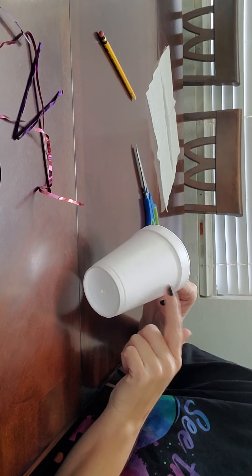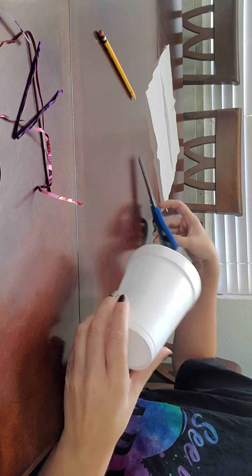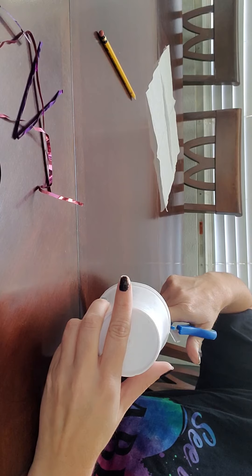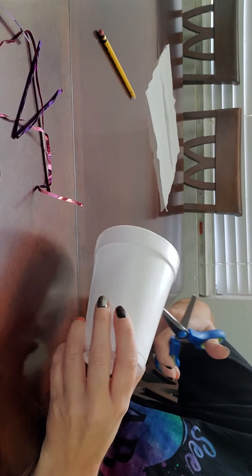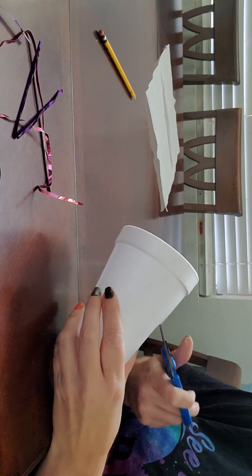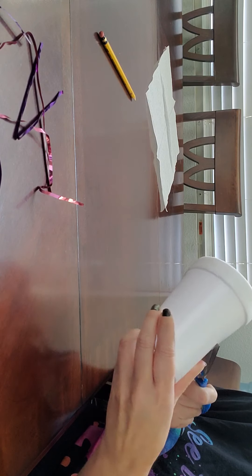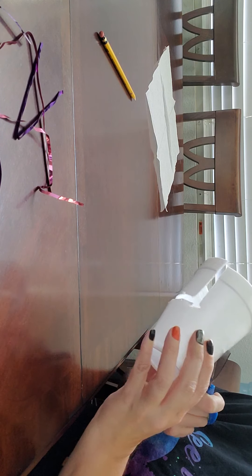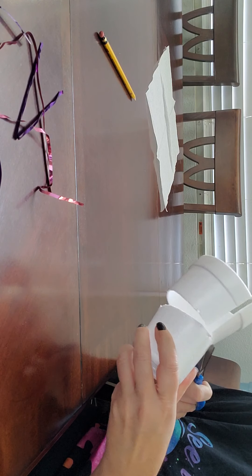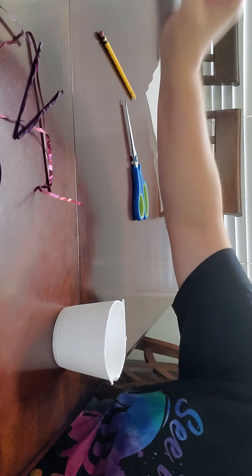So the first thing we have to do is cut down our styrofoam cup. I'm going to go ahead and cut it down about halfway because we don't want our cups to be too heavy. If they're too heavy, then they're not going to be able to float very well. This also could be a hot air balloon if you wanted to blow up a balloon and tie it to the cup, and then you would have a hot air balloon.